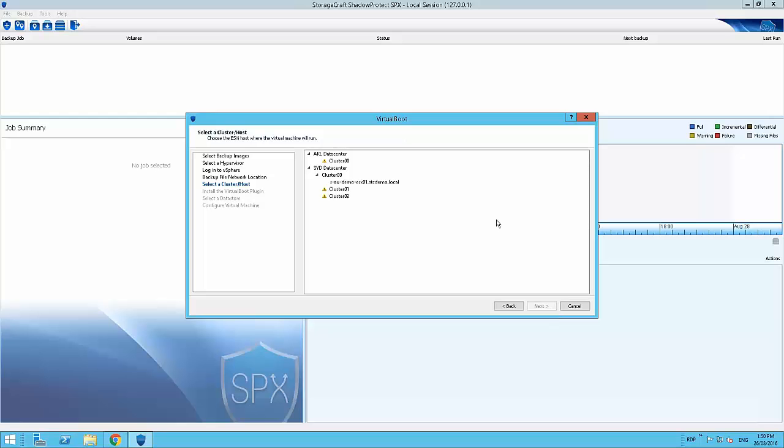Now I need to select the ESXi host where the virtual machine will run. I can see a bunch of clusters; the exclamation marks indicate that the virtual boot plugin is not yet installed on those clusters. We can still proceed and it will prompt us to install the plugin. I've only got one host on cluster 00, so I'll select that and click next. It has detected that the virtual boot plugin for this cluster is already installed — if not, there would be an option to download it from the StorageCraft website or specify a local path.